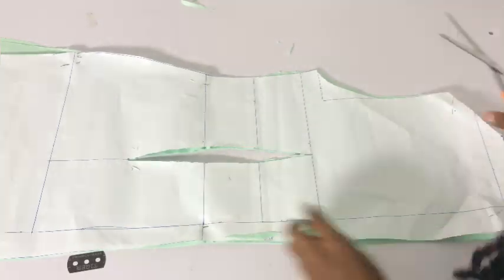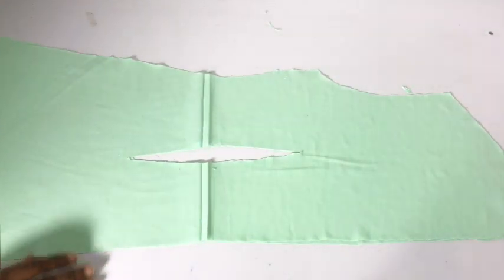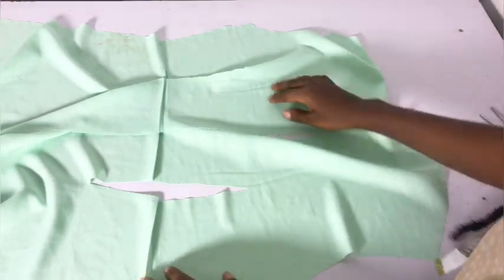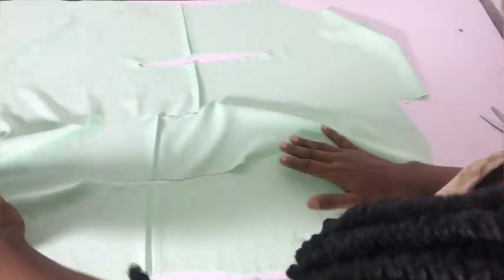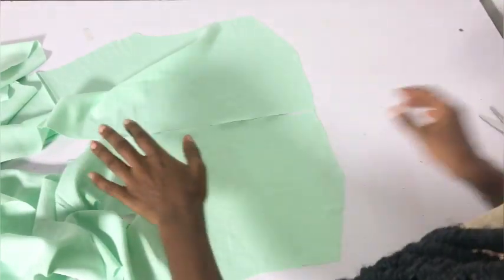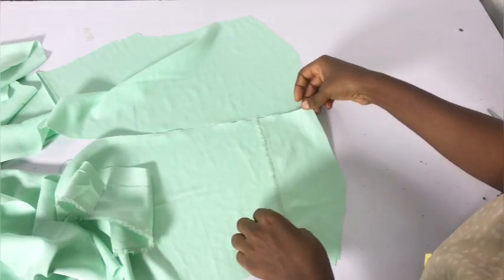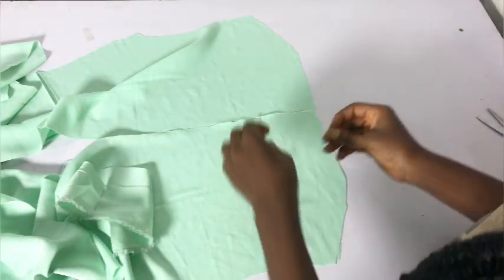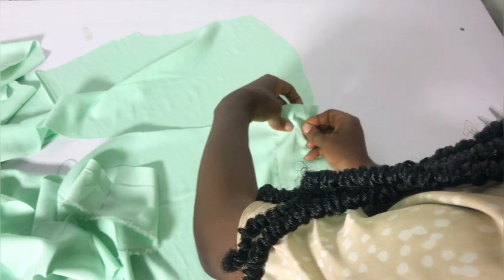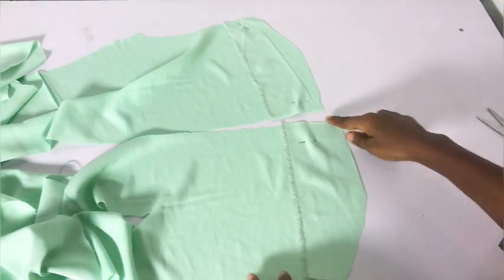After removing my pattern paper, this is what my back pattern looks like. Fold it right side to right side and close up the dart — that's all for the back. Then cut out your facing, same as I did for the front. Pin the dart in place and sew it. My facing for the back is not on fold because of the zipper allowance, so I place them right side facing right side, extended to the shoulder area, then pin, sew the neckline and zipper area, and iron the facing flat with hemming glue.